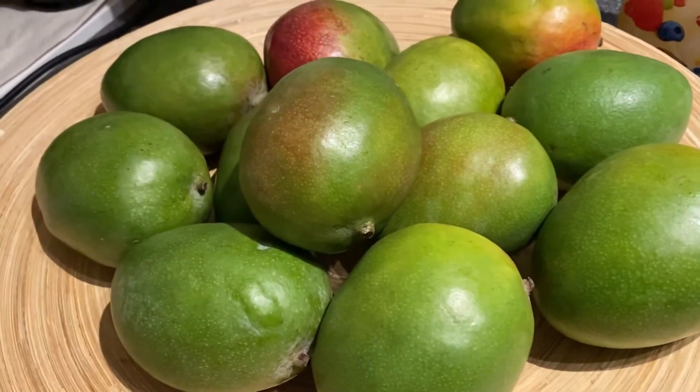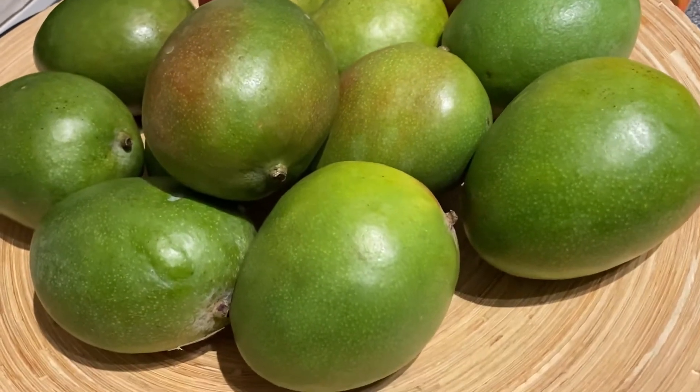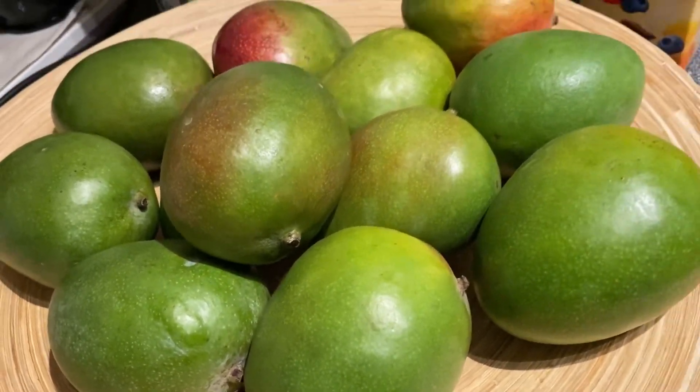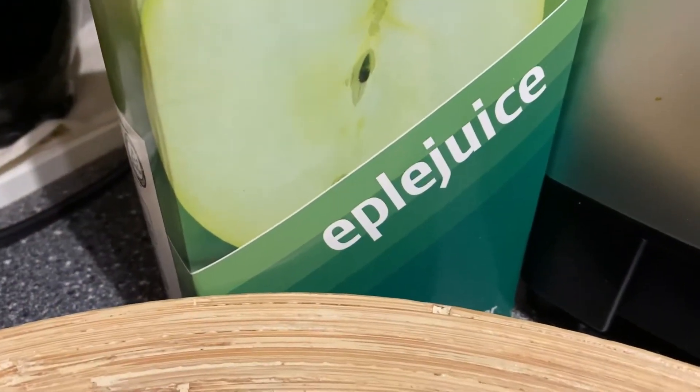Hello guys! Welcome to my channel again! And today I am making mango smoothie, vanilla sauce, and apple juice.